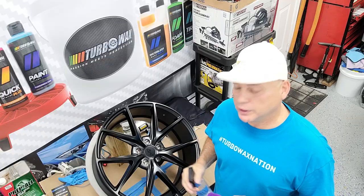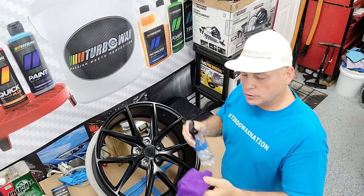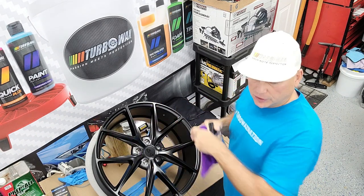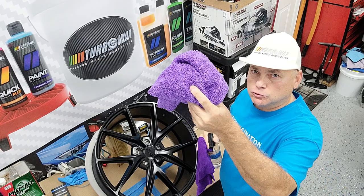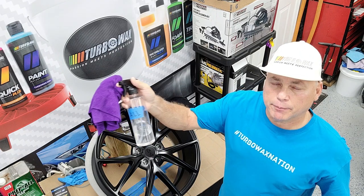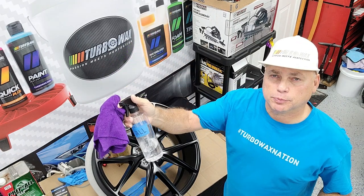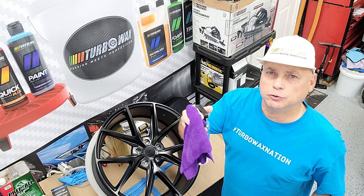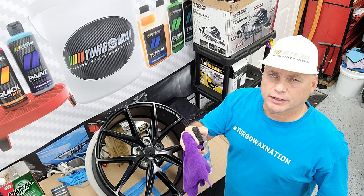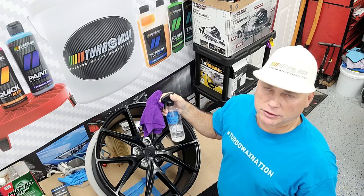We have the wheel out of the box and we're gonna go with the Prepol. As always, we recommend spraying it into the microfiber. Then we wipe all the surfaces and go behind with a dry new microfiber to remove any excess from the Prepol. One thing about this product is it works phenomenal, but remember you need to wait about 30 to 60 seconds to allow the product to completely evaporate.